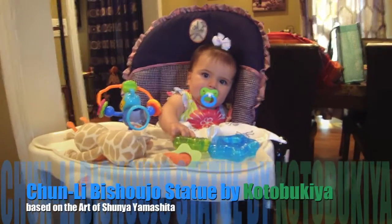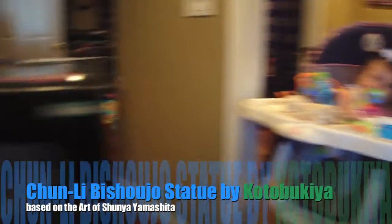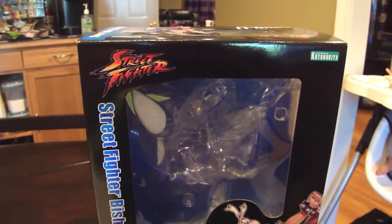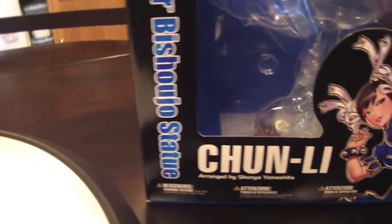Statue Hunter 75 here with Statue Hunters 2014, doing another assist on the review here for StatueForum.com. This is from Kotobukiya — it's a Street Fighter Bishoujo statue of Chun-Li.